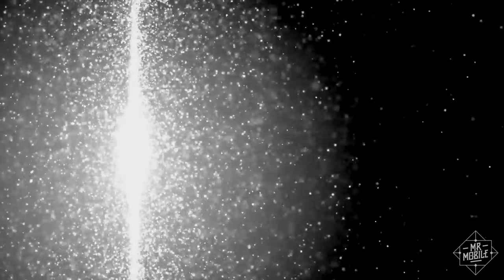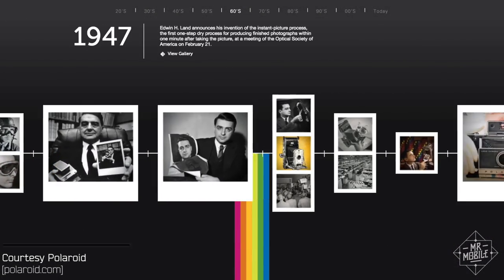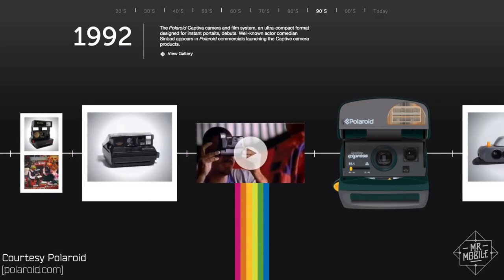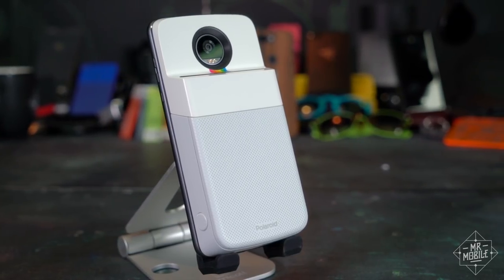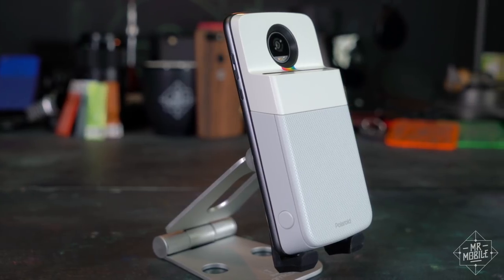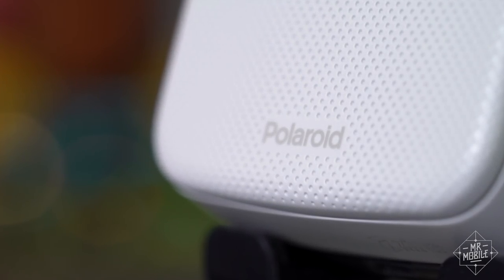It turns out that that chemical was useful in photography. And over the next 40 years, that's where Polaroid built its empire, with instant cameras that didn't need a darkroom to develop their film. Flash forward to 2017, and this accessory doesn't use any of the technology I just talked about. And what's more, the brand on it has been bought and sold so many times, it's basically meaningless.